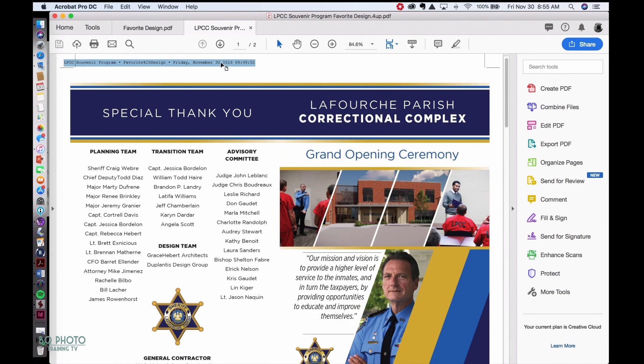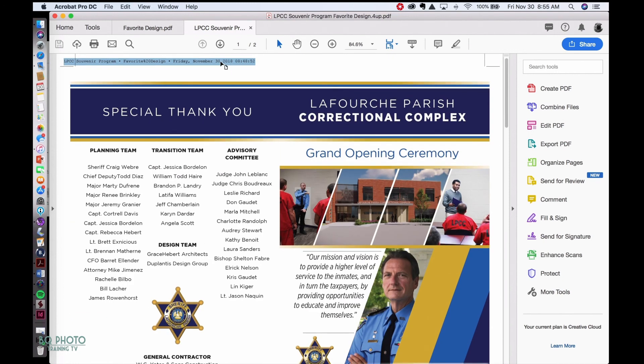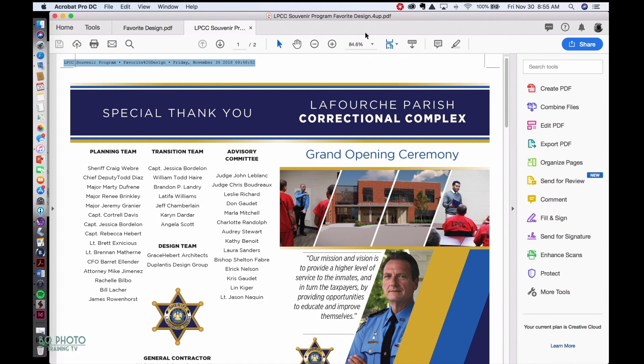If you have any questions, you can email me at brandon@brandonqueenphotography.com. I'll be happy to answer all your questions. Thank you for your time, and you all have a blessed day.